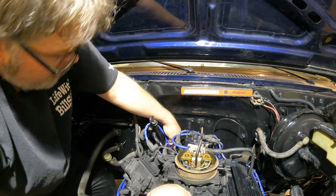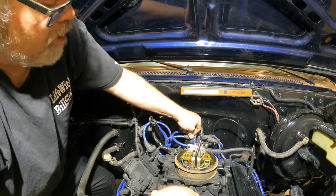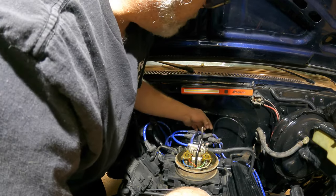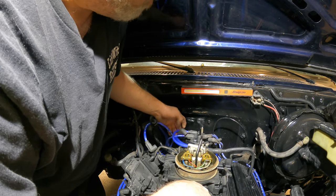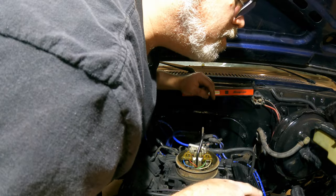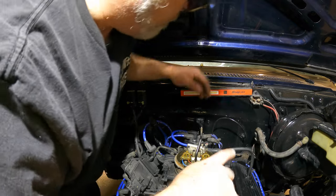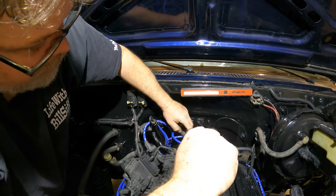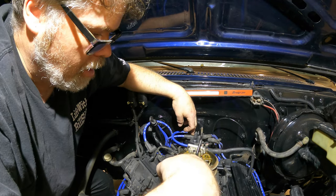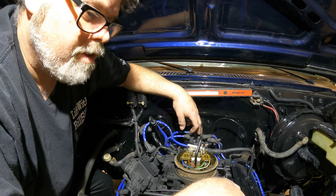So the last one on the dipstick side is number eight. Then we're going to go with one, eight, four - that's the second one down. So one, eight, four, three - number three is the second one down again. Wait a minute, what have I done wrong? Hold on, get that out of there. I said the firing order too many times - now I don't know what it is.